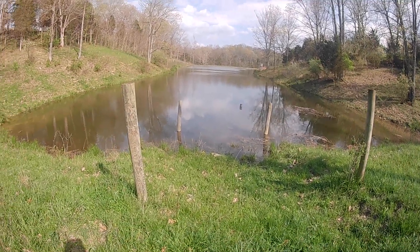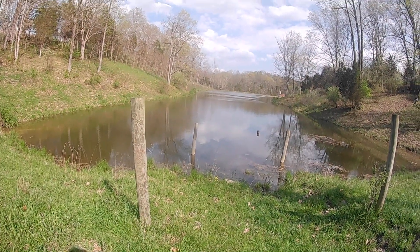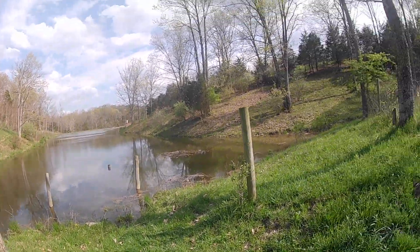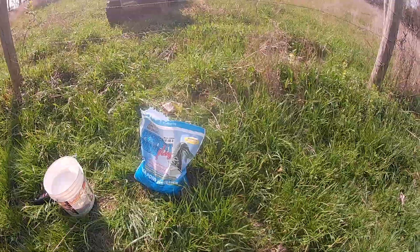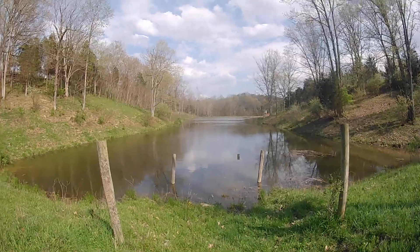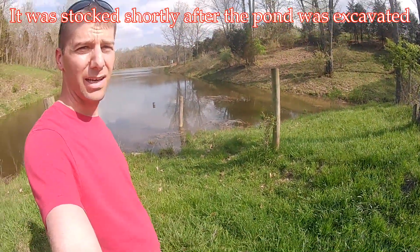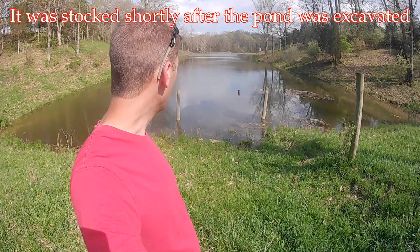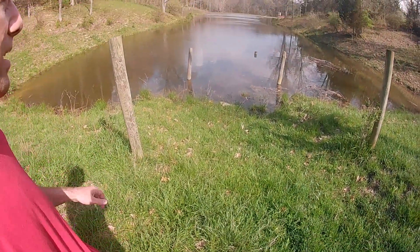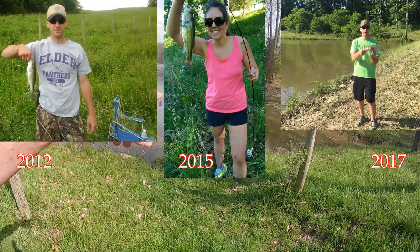Today I'm at the fishing pond and my purpose here is to fertilize this pond. In the past we stocked this, I don't know, five or six years ago, and the problem we've had is that the fish haven't grown a whole lot.